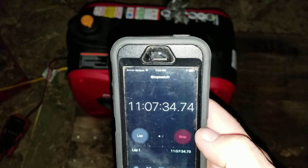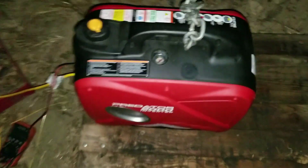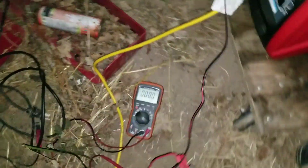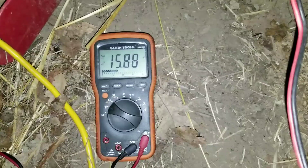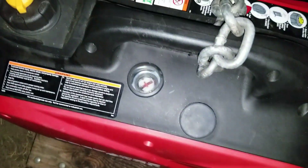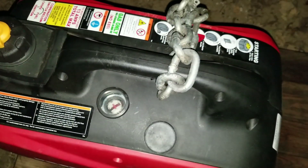It's 7:43 — 11 hours on it. I think we're getting down to about a quarter of a tank. One tank of gas, gone for 11 hours so far. Let's keep her going.